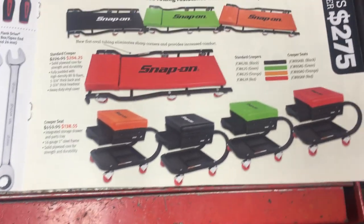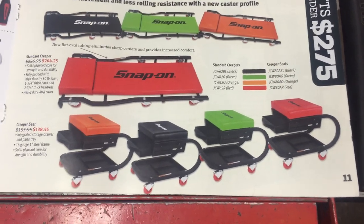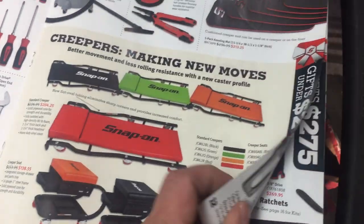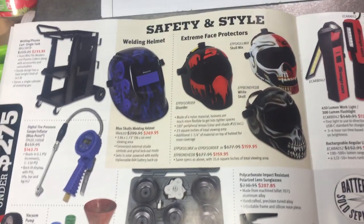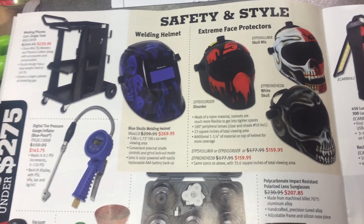The creeper seat — I've actually kind of been thinking about that. Since I'm not working with a hoist anymore, most of the stuff is on jack stands, and it just kind of gets you a little better angle. I can see the use — save a couple bucks on it.